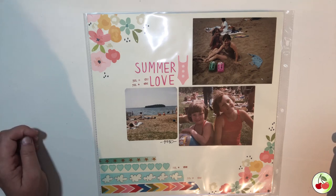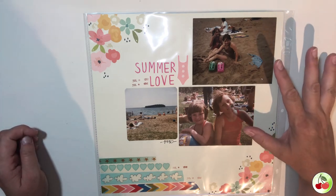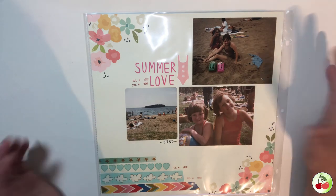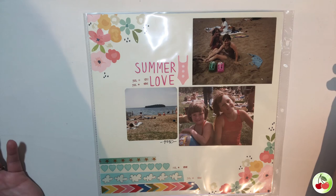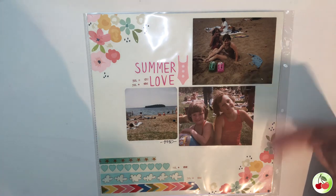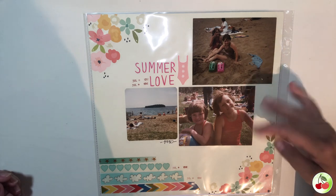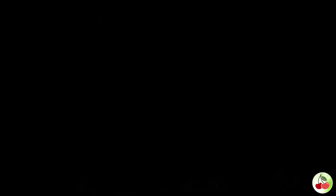These were from BC and Alberta — both from the summer we went camping. I wanted to incorporate all of that together, and I enjoyed how it turned out. I know it's my sister and me, and the bright, colorful design added life back to those fading pictures.